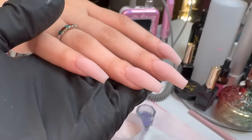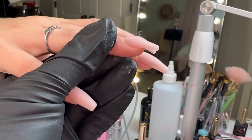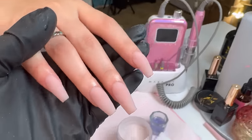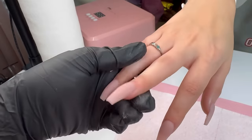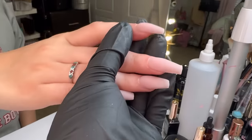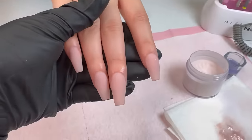We're finishing up this last pinky, and this is what the nails look like from the side after the acrylic application. I haven't done anything to the nails at all other than apply the acrylic, and they look so good — there's literally not a bump or lump in sight.